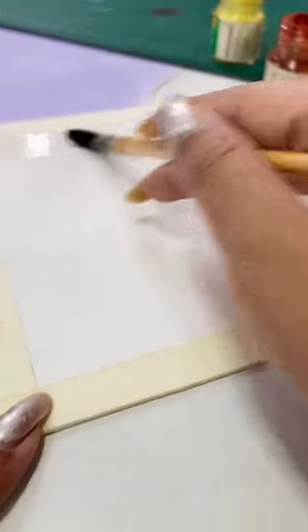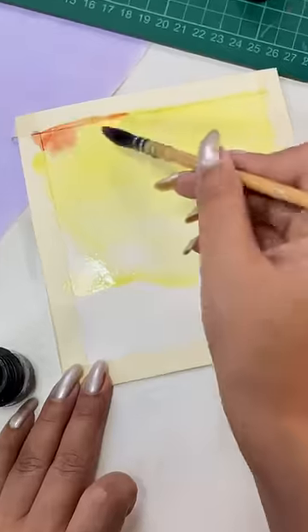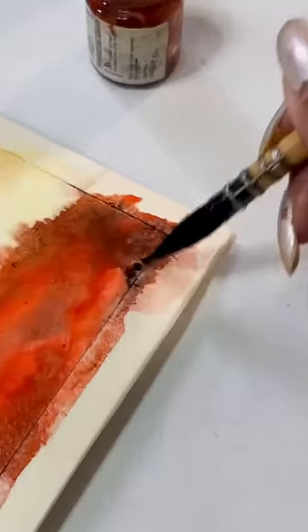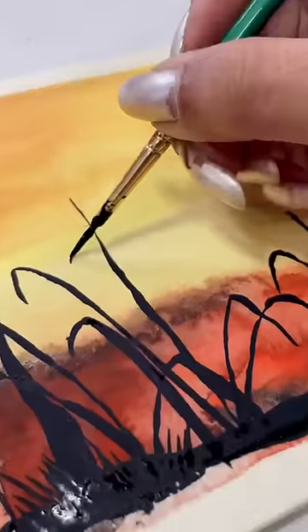I am going to wet the paper and I will start applying the colors for the final art piece. Please watch this video to the end. Here I am using the wet on wet technique using these 15 years old colors. Please comment and tell us what your age is.